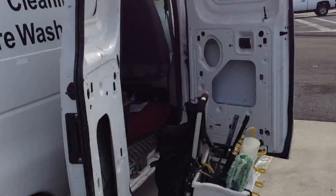It's a great system, and I'll let you know how it works later. This is Alexander's Window Cleaning, signing off.